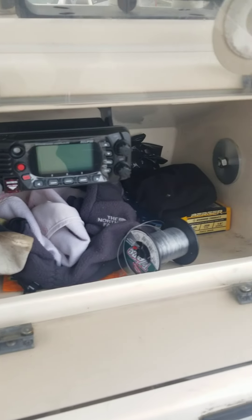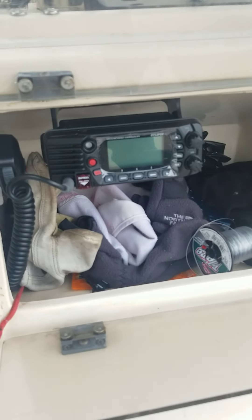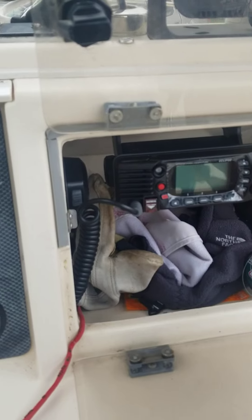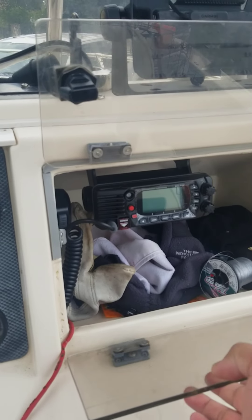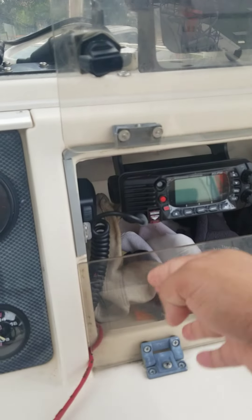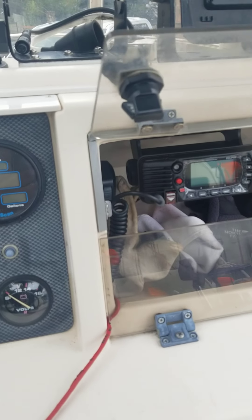There's a little compartment in here with some stuff. New Standard Horizon radio — I added it because the last one started to crap out. I think I replaced it around August of last year.